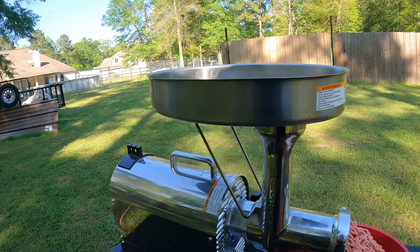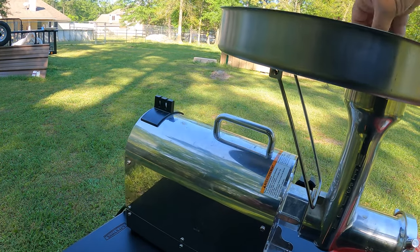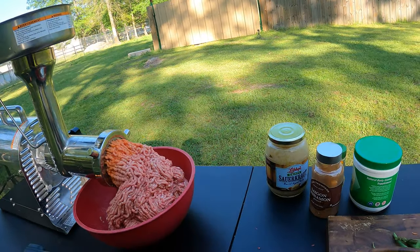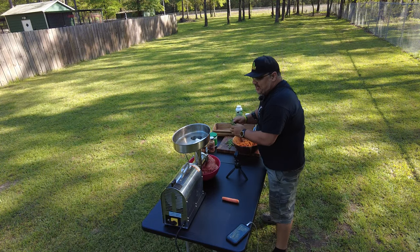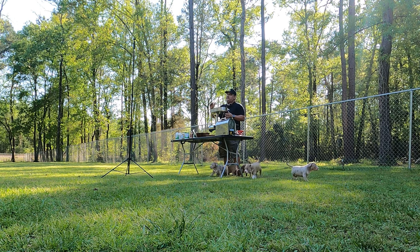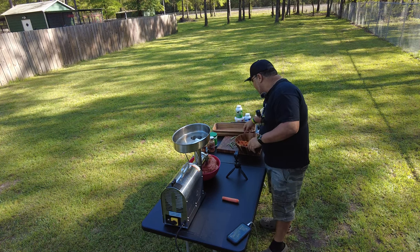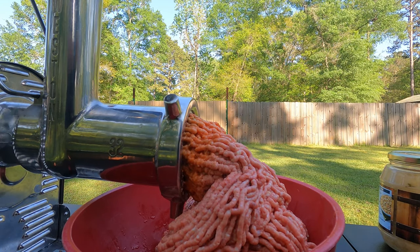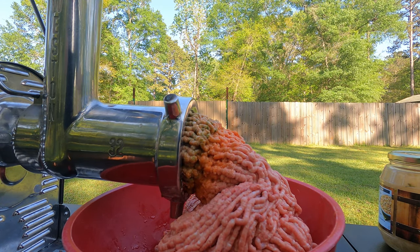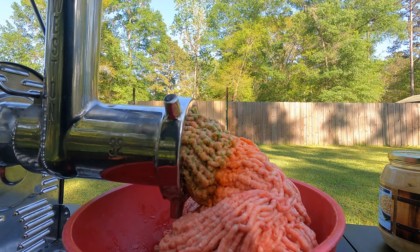Now I'm also adding carrots and vegetables — we've got green beans and carrots — and we're going to add those in and get them crushed. I like to grind everything because it makes it easier when we mix at the end. You'll always have that one puppy that doesn't want to eat certain things, and I've found that when you put everything through the grinder, they eat pretty much everything.